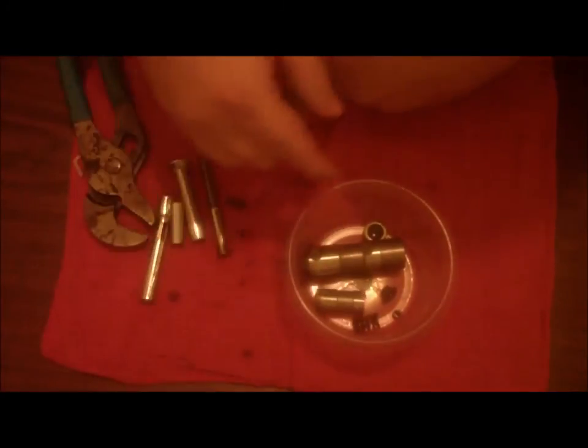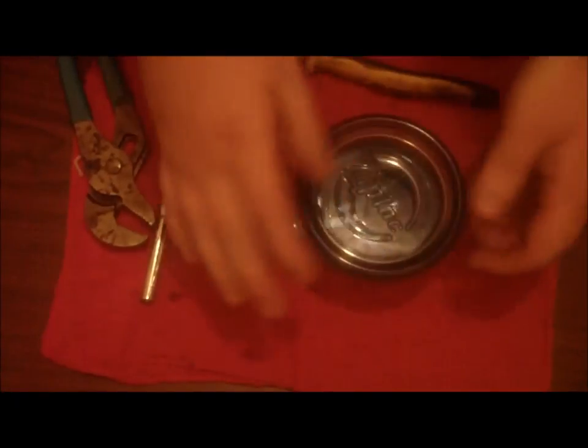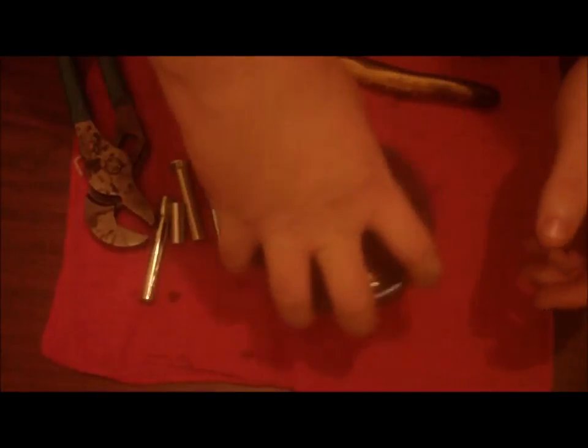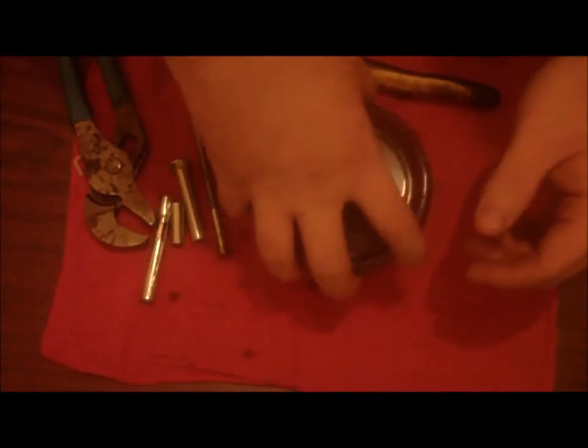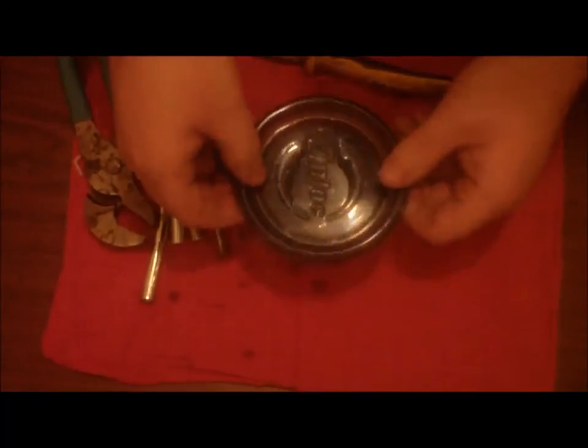This part will go in my bowl here with a little mineral spirits. I'm gonna fill this up, give it a shake with some mineral spirits to clean it up, and you're done.